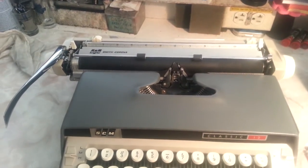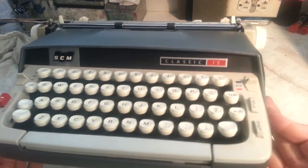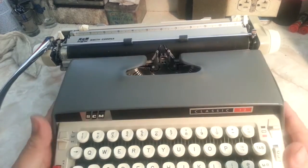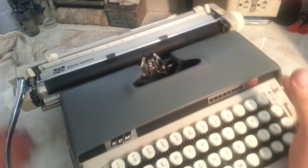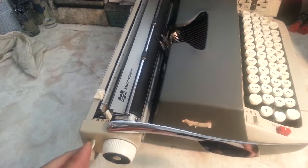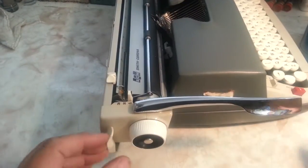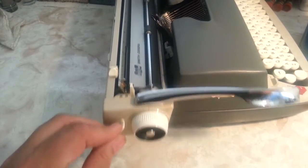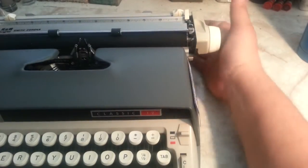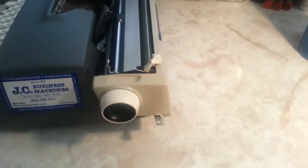Just up a little higher so you can see what we're working on. What we have here is a very common Smith Corona — manual and electric machines had the same arm. We're going to try to fix this carriage release arm right here — not this side, the other side. That's what releases the carriage. These are handy little levers; pull it forward and you can move the carriage. This one over here is broken.